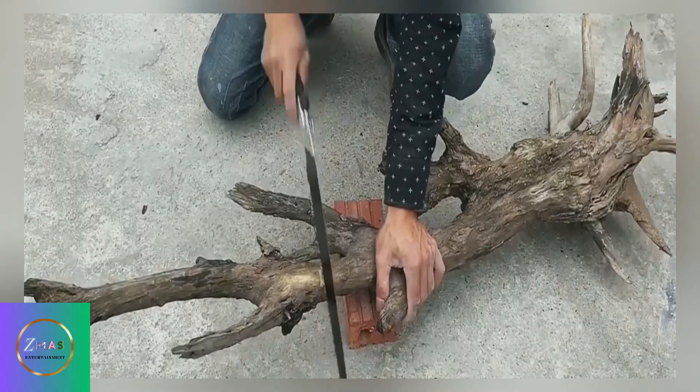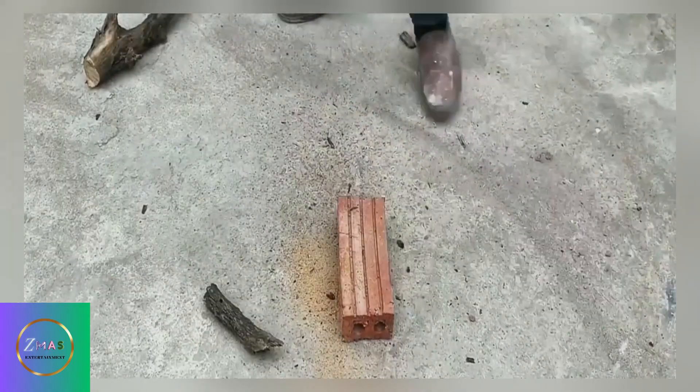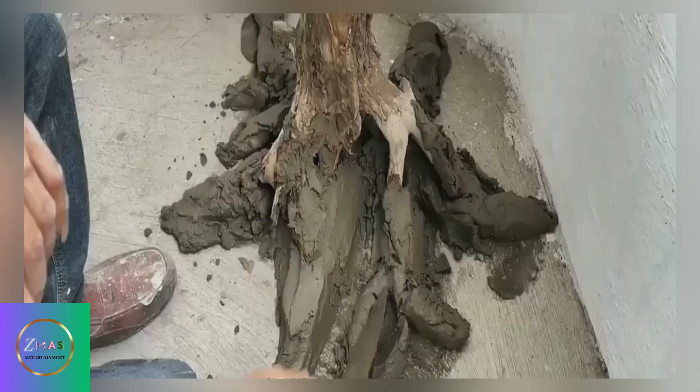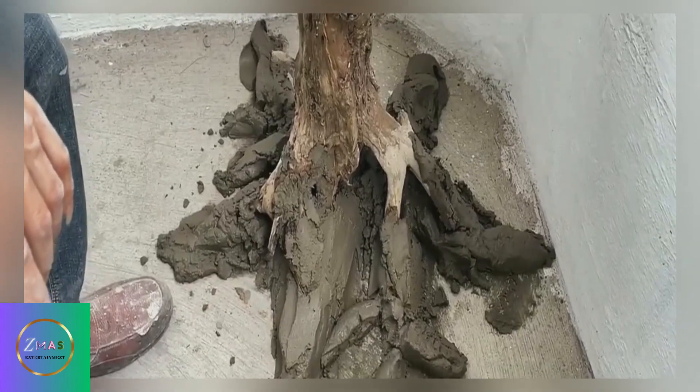Next, the young man had his father-in-law's old firewood roots brought and cut, then placed them inside the frame. What is this used for? You'll find out if you keep watching.